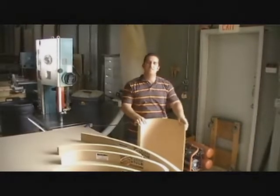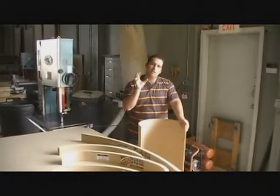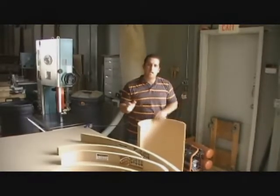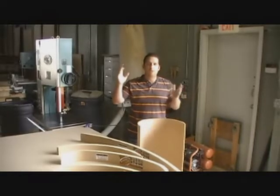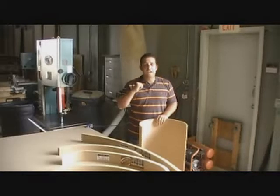My name is Wesley Scott. I'm with Archways and Ceilings Mid-East. In this short video, I'm going to show you how to make those curved architectural elements that you find in many of the homes today, whether it be an archway, a niche, a groin vault, a dome, coves, columns — anything curved, you name it, we have it.